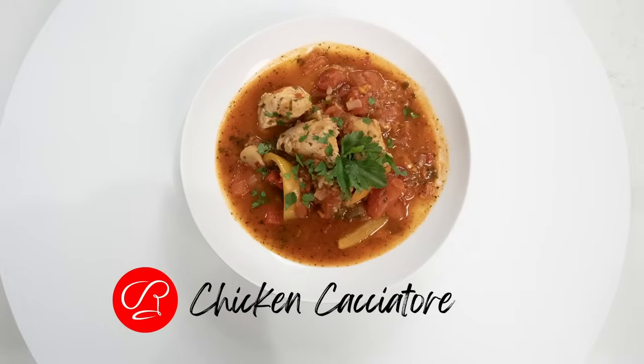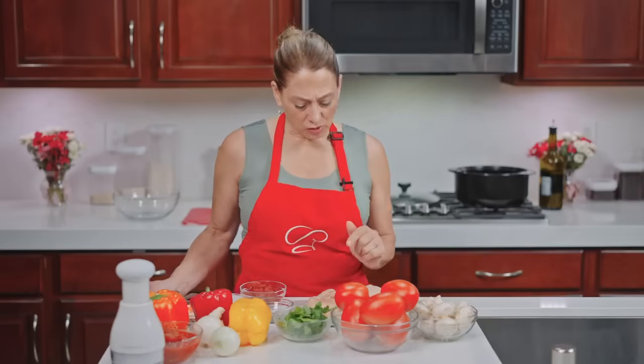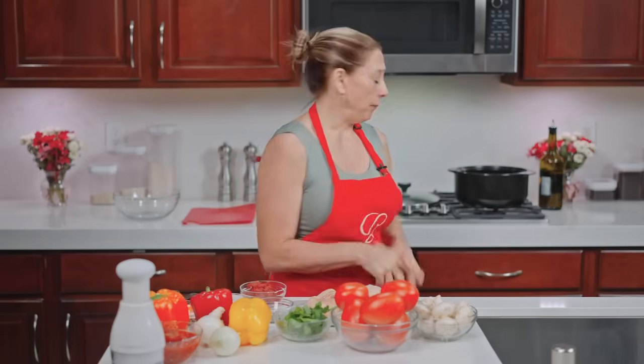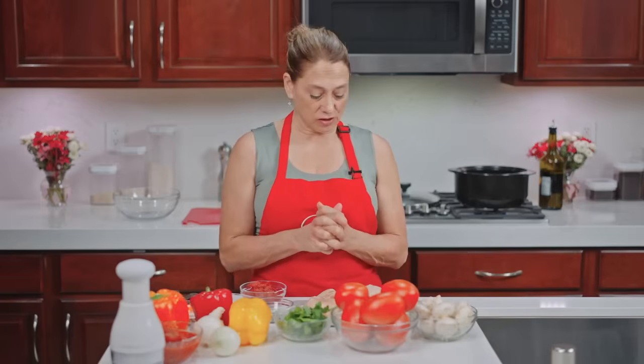Hi, welcome to What's Cooking with Rochelle. Today we're making an Italian classic — chicken cacciatore with a slight twist. To get started, chicken cacciatore is generally made with chicken thighs, but we're going to make it with chicken breasts today, just a little healthier. First thing we're going to do is get our heavy skillet up to medium temperature.